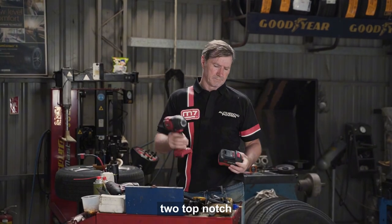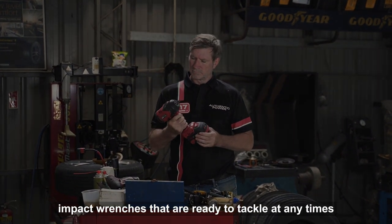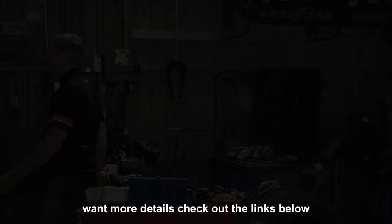So, there you have it — two top-notch impact wrenches that are ready to tackle any task. Want more details? Check out the links below.